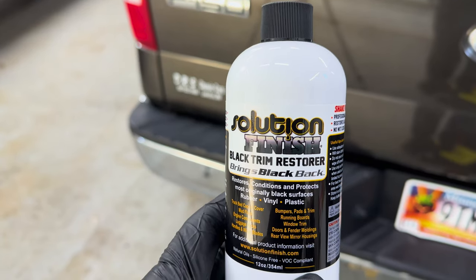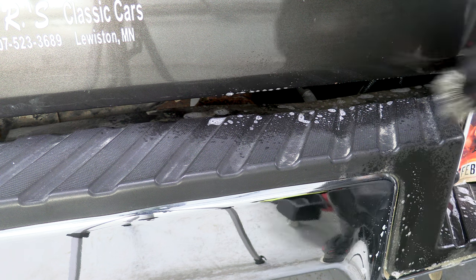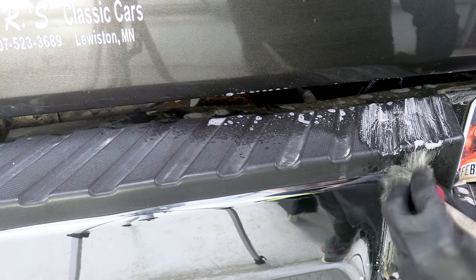And I'm not stopping there. I might be jumping the shark, but I'm also going to use some Solution Finish for the first time. For extra credit, can anyone name the TV show that coined that phrase, 'jumping the shark'? And can you tell me which character from the show was claimed to have actually done it?